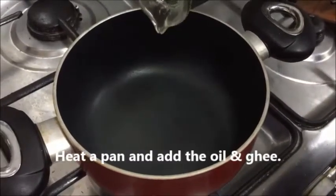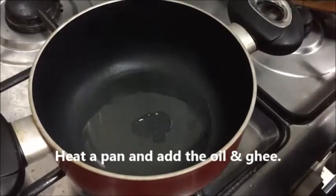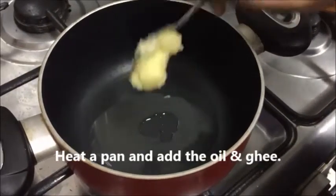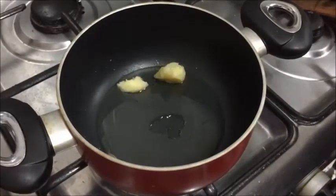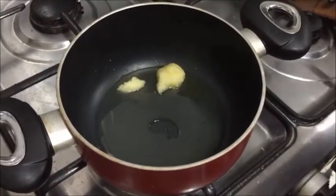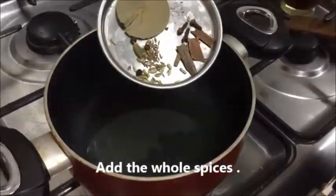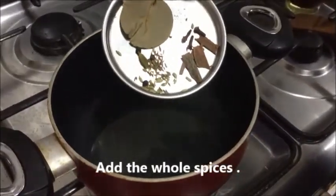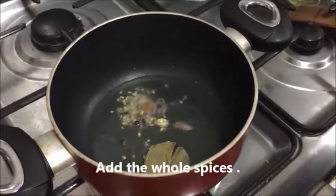First, heat a pan and add the required amount of oil and a teaspoon of ghee. Dal Makhni is a very rich and heavy dal, so if you are health conscious, you may reduce the oil and ghee a little bit. Now let's add the whole spices for the tadka — bay leaves, cloves, cinnamon.